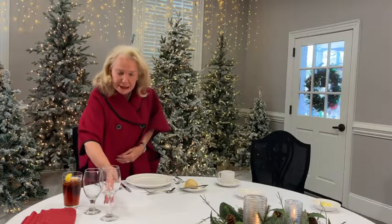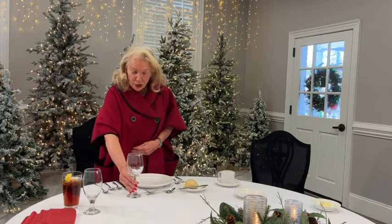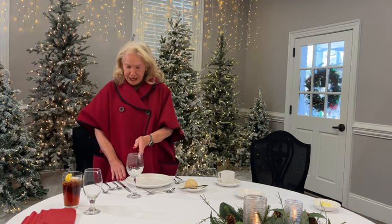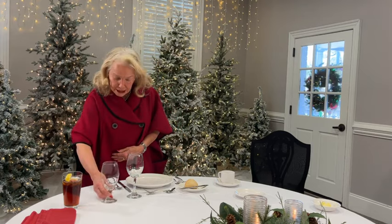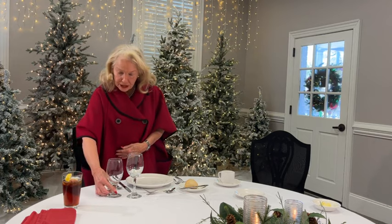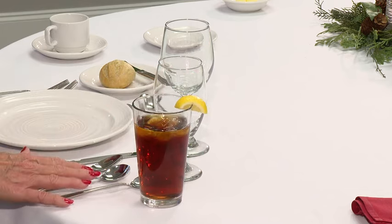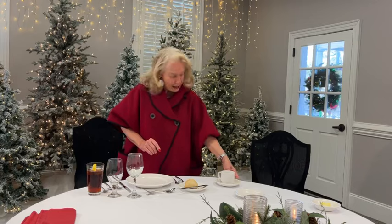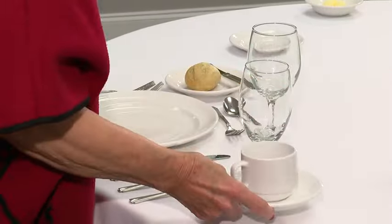Glassware is always on the right-hand side. The tallest glass goes at the tip of the dinner knife, and you graduate — you put the next one there, and then the iced tea glass. If you want coffee or tea instead, you put the coffee cup on the right-hand side.